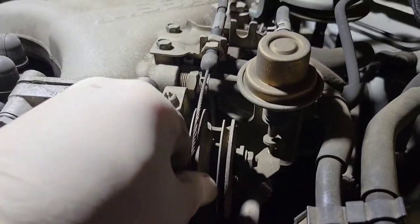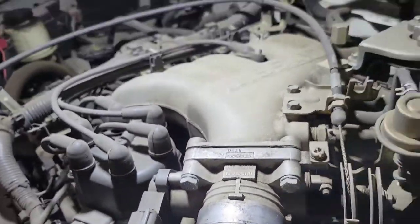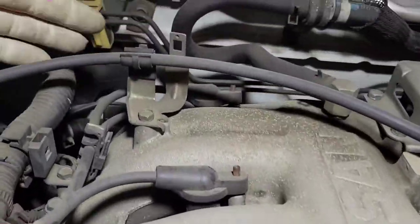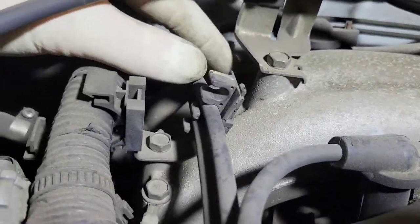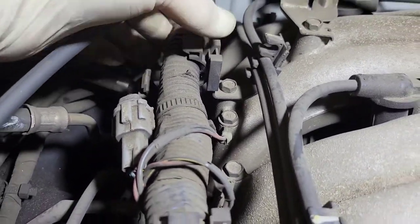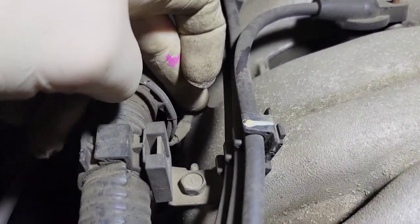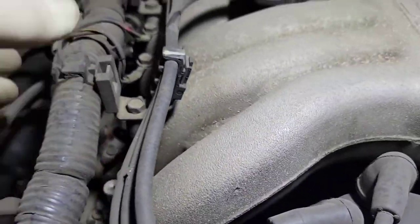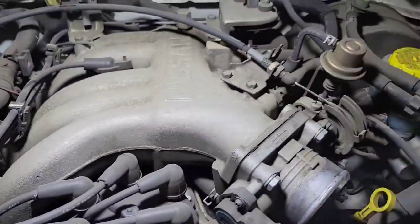Next we're going to disconnect the throttle cable and unclip it from all its connections. Disconnect the two TPS connectors, disconnect the plug wires — there are three of them. The one in the back: disconnect it from the distributor cap and pull the wire to the side. Once you get the intake plenum off you can disconnect it fully. Pull out all the plug wires, disconnect them from the clips, disconnect the ground wires and the harness, because we have to unbolt this plenum and move it out of the way.